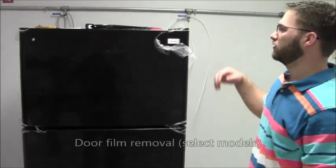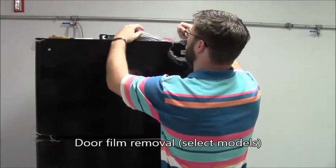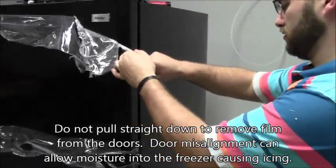When removing door film, loosen the film around the edges of the door, then pull the film off across the door. Do not remove film by pulling it straight down, as this can cause the doors to be out of alignment.